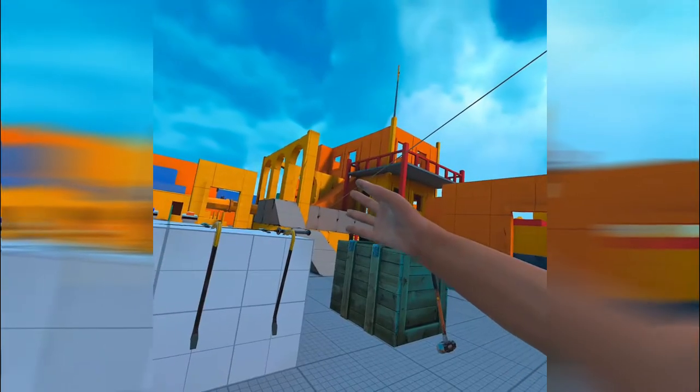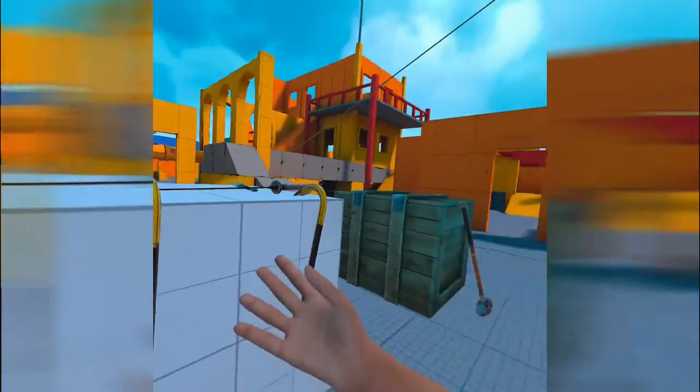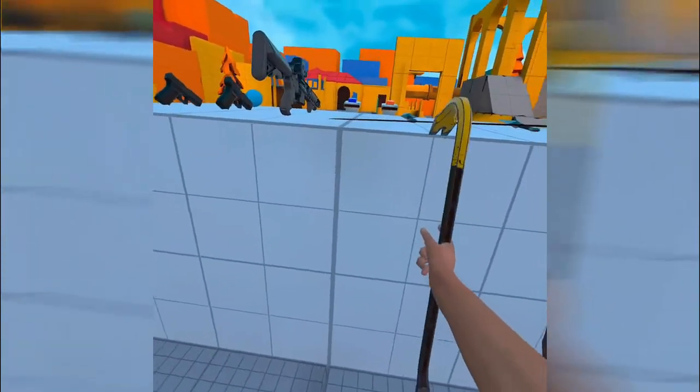Alright, so how in the world are you supposed to get along that zipline in Physics Playground? That is the question of today. I actually know how to get up there, because I just tried it.